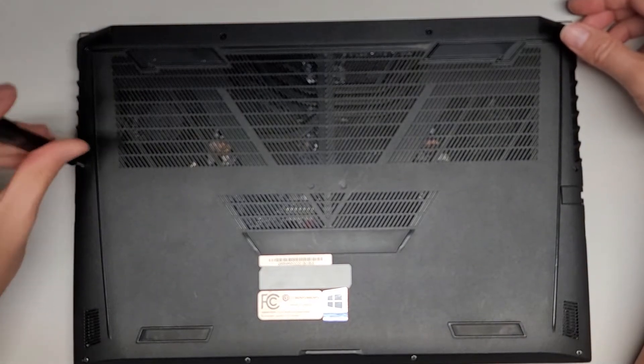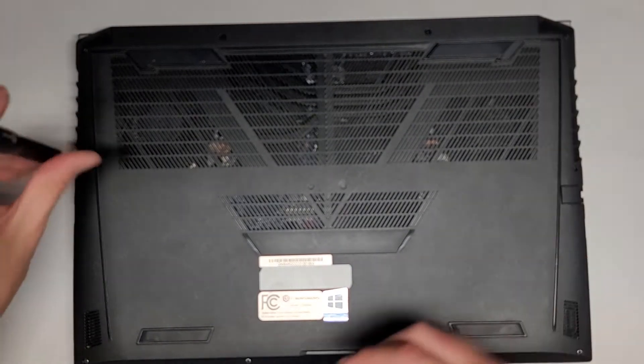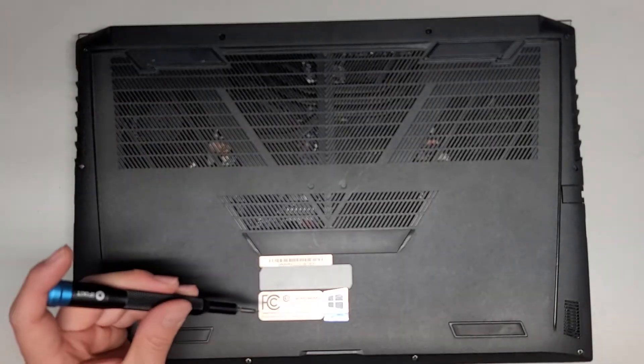These are customer computers, so I don't own them. By the time you see this video, I likely won't have the computer on hand, so keep that in mind.